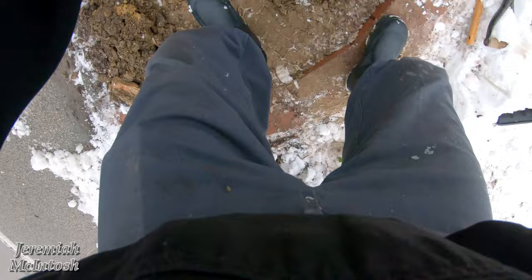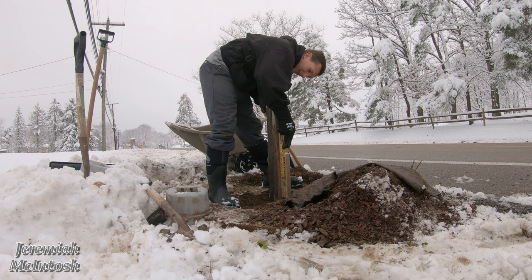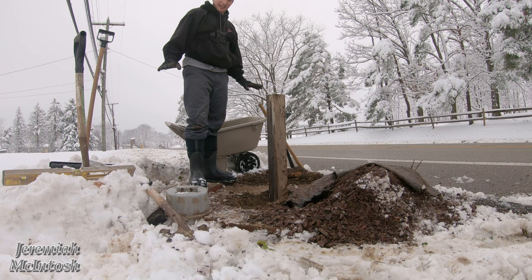Thank God I didn't cement the last one in 20 years ago — made it easy to change. It's the only thing that sucks about wintertime up here, living close to the main road.